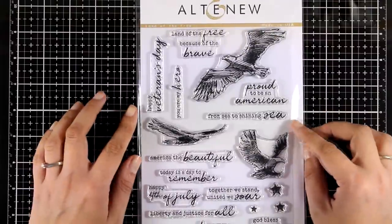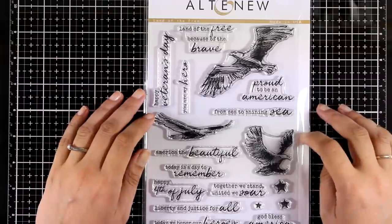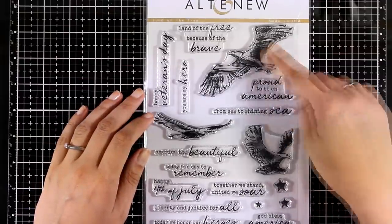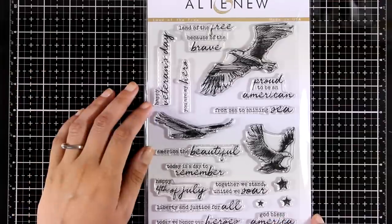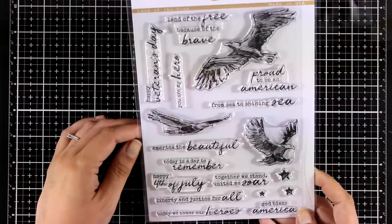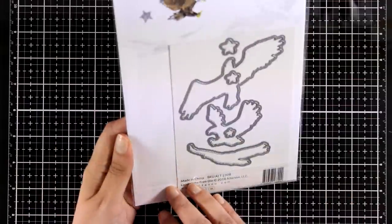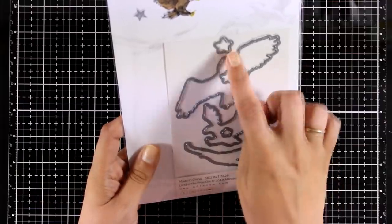This stamp set is called Land of the Free and I know my American friends will love it. It comes with three eagles and lots of sentiments in lovely fonts — I like when fonts have a mix of handwritten words with typed ones. There are also matching dies that cut out the eagles as well as lots of stars.